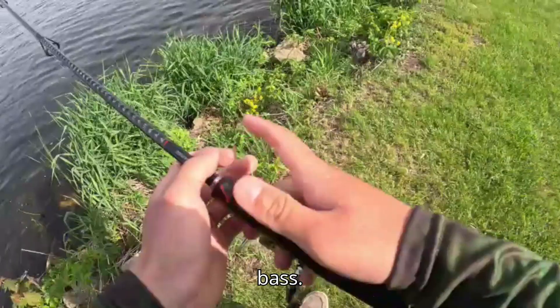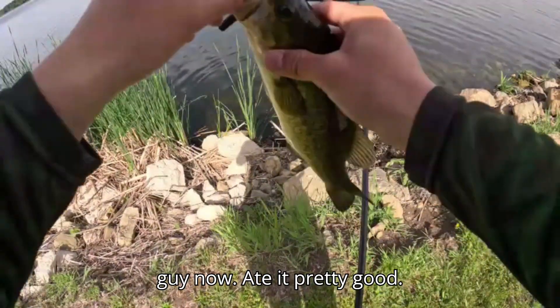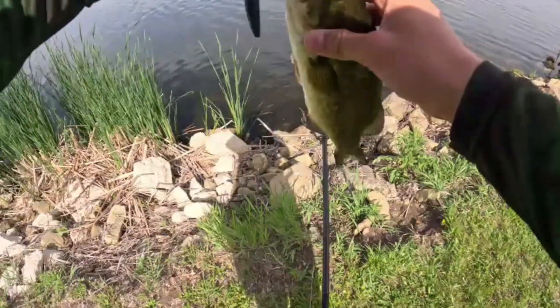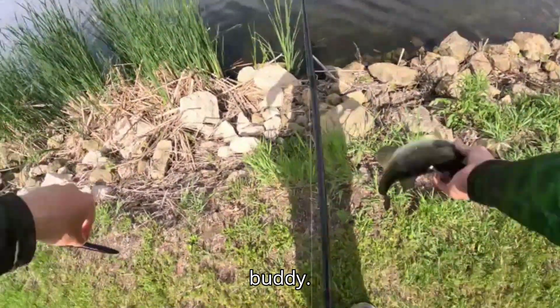Golly, that was a nice bass. Guys, I did not mean to turn my camera off, but I got a little guy now — ate it pretty good. Let me get the hook out here. Ouch — the hook went right into my finger! Thanks buddy.